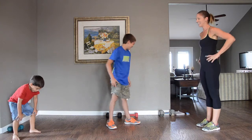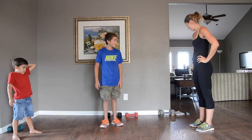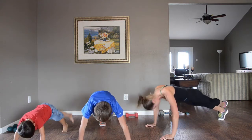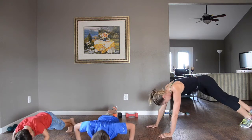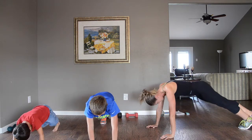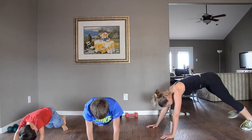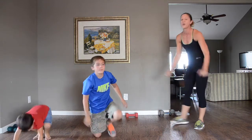All right, last one! A little break on your legs — a little arms and core. We're going to do a one-legged push-up. Cross one leg over the other, push-up and then switch. Working arms and core. Four, three, two, one. High five!